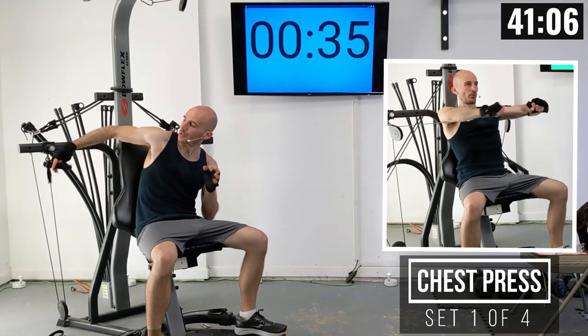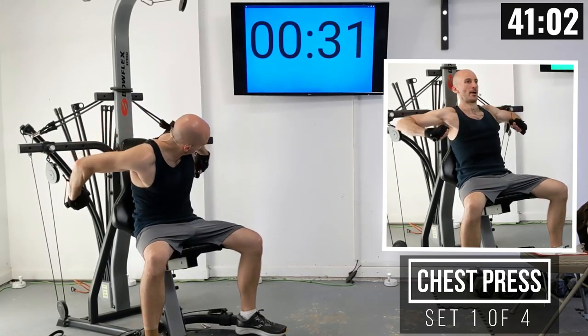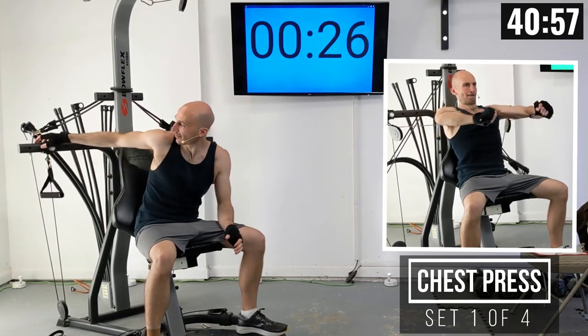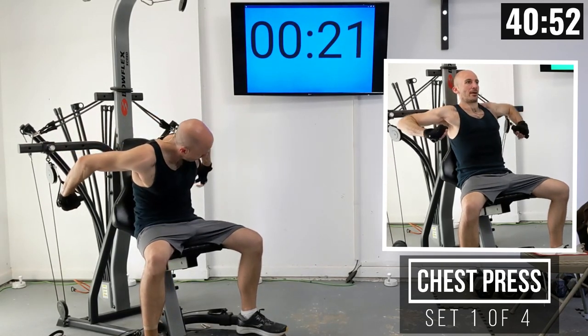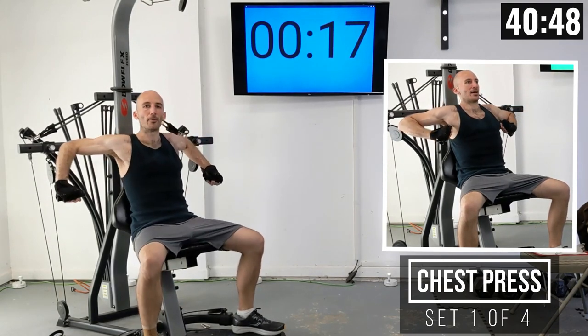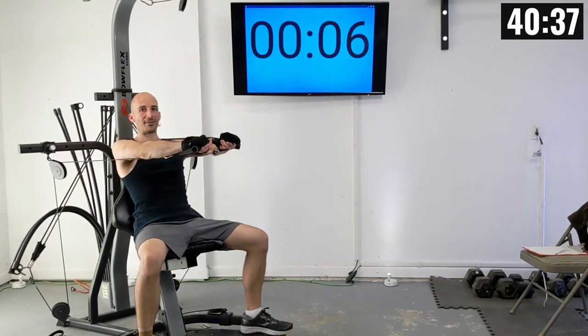For chest press, you're going to have your hands over the handle. If this is too wide a setting, you can bring it in one position — I like starting out wide with chest press. Have your back nice and firm up against the backrest. Don't be sliding down — that can happen as you get later in the set. Sit up nice and tall, and then we're going to press these handles out in front of us.